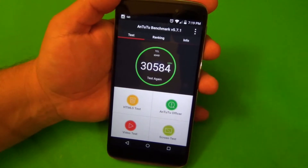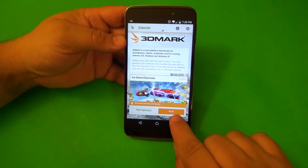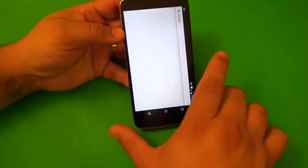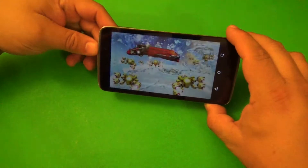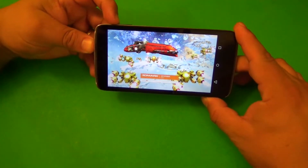So now let's go ahead to the next test. The last benchmark we're going to do is the 3DMark benchmark. This will test the video game capability of this phone and give you a nice score at the end. Let's see how this performs on this phone.